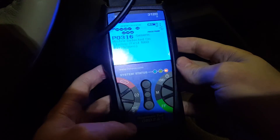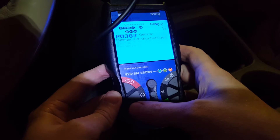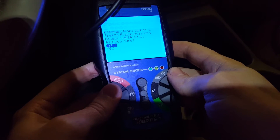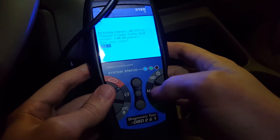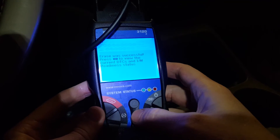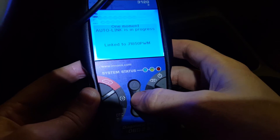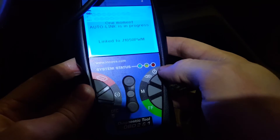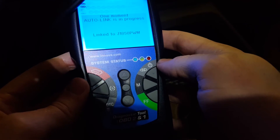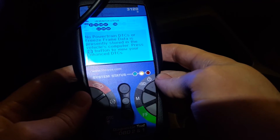Next you'll need to reconnect your engine code reader and make sure there aren't any new codes. These are the same two codes I had before, so I'm going to go ahead and clear the engine codes. You'll get a clear screen when there are no new engine codes.